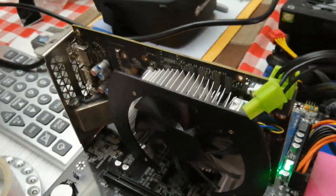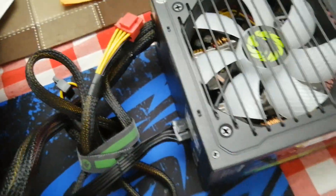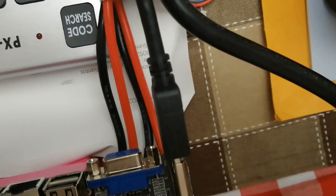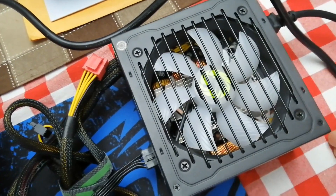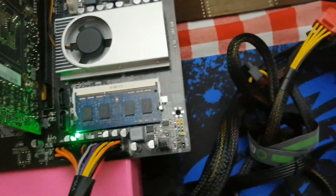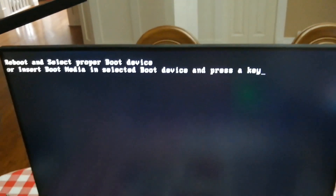All right, everything is connected. I'm just going to test it with the 1063GB and a 4GB DDR3. There's a 24-pin connector there, power supply, HDMI cable connected. There's a monitor right there. Sorry about the mess. Is it on or off? Oh, it was on actually. There we go.